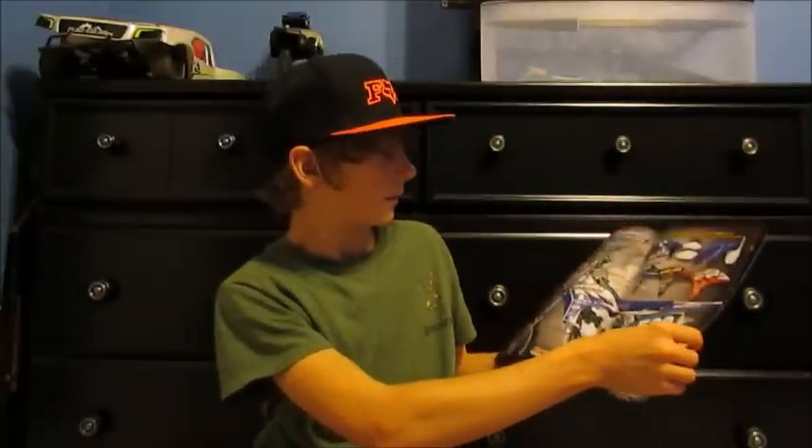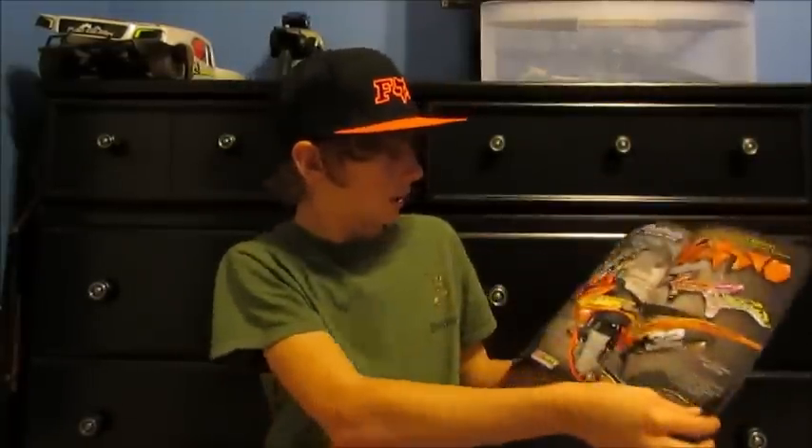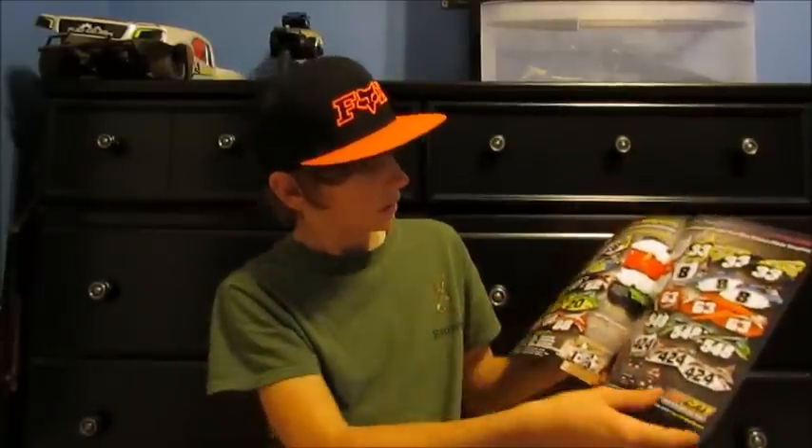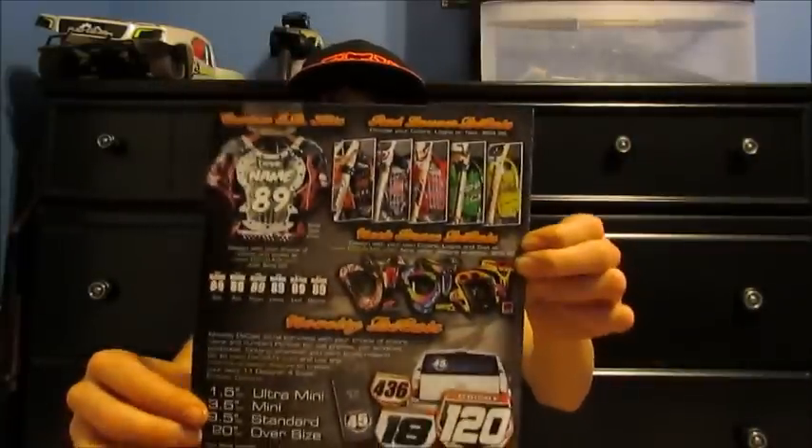So the first thing it comes with is some magazines from their site. They do bike graphics, they sell clothes, and they make graphics for neck braces, helmets, and a lot more stuff. Here's some of their graphics — you get to customize them yourself, put your own logos if you want. They also sell dirt bike plastics. It's an awesome place, y'all really need to go check it out. They also do decals for chest protectors too.